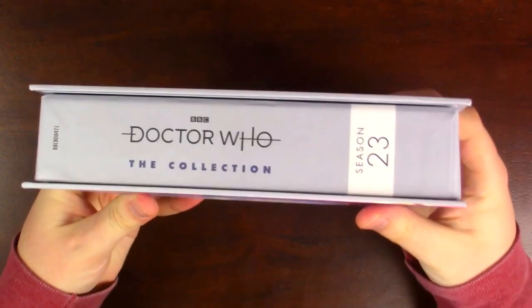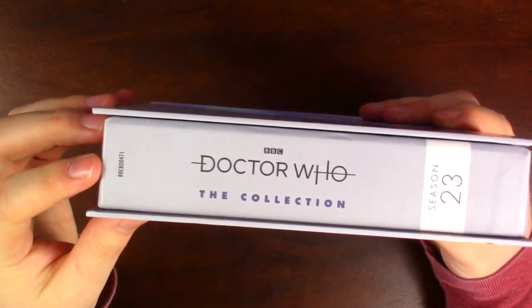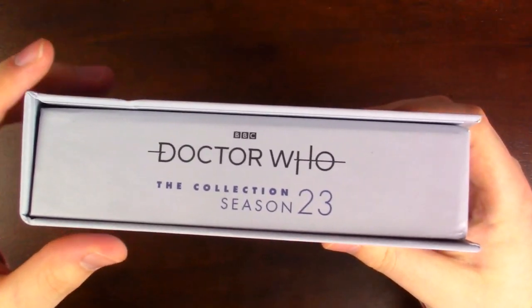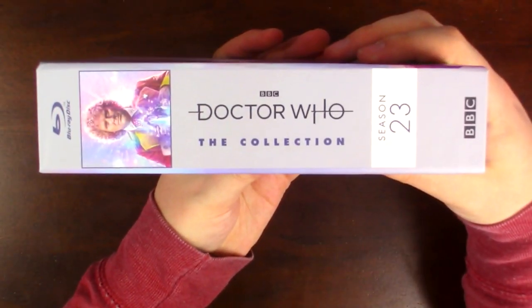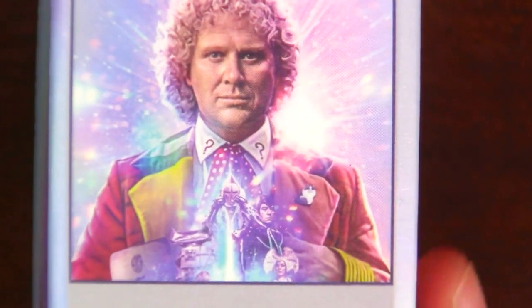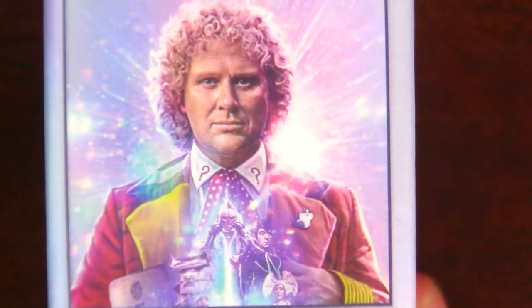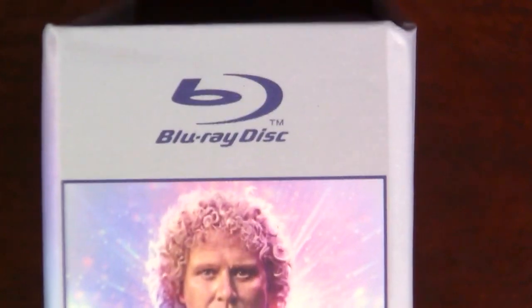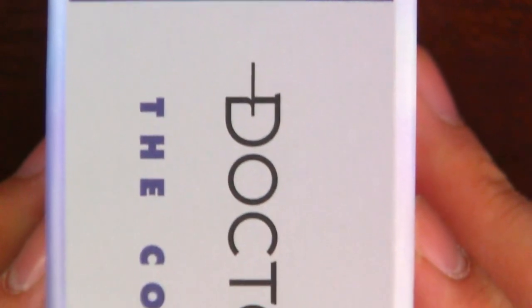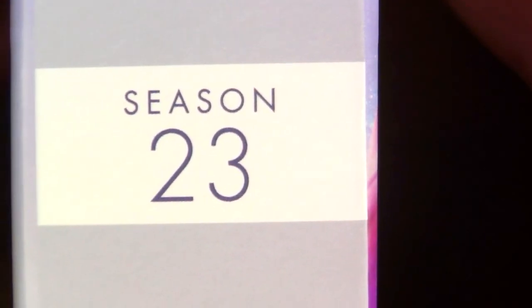On the side it says Doctor Who The Collection Season 23, along with the product code number. You have the same on the top side, and nothing on the bottom side. On the binding you have incredibly detailed artwork of the front as a miniature square on the side, which looks so cool lined up with all the other sets. You have the Blu-ray logo at the top, the BBC Doctor Who The Collection logo, Season 23 on the side, and the BBC at the bottom.